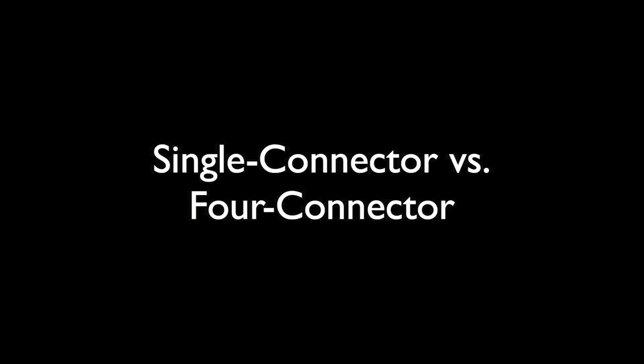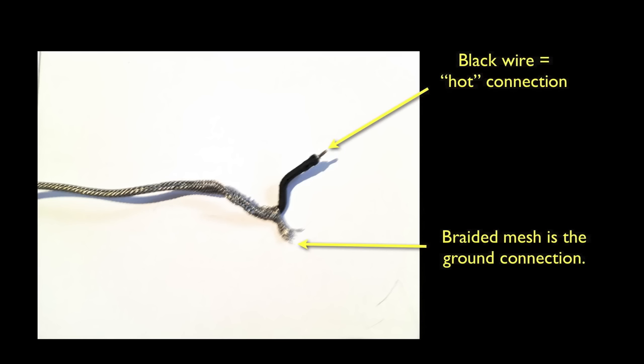Before we start soldering, a few words about the two types of pickup connections you're likely to encounter. Vintage pickups and vintage-style pickups use what's called single connector wire. This type has a meshy outer coating that gets connected to ground, usually soldered to the back of one of the pots. There's also an inner wire, usually inside a layer of black insulation, that carries the hot connection and usually connects to one of the lugs of your volume pots. The pickup we're removing is this type.